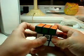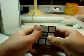So that's right, left, right, left, right, left. This will only move the top — and this is the top.